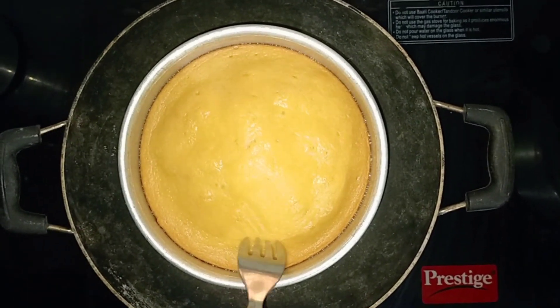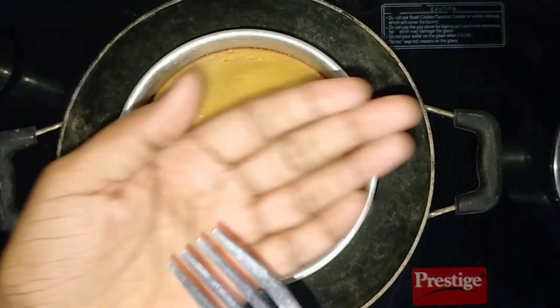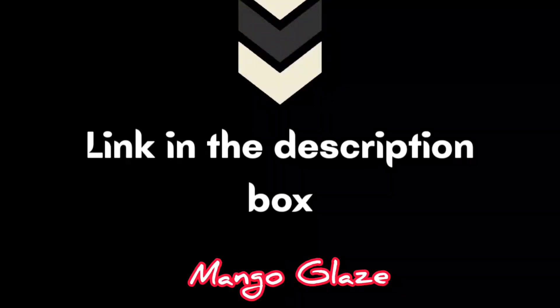I am going to cook it a little bit. Now we are going to cook a mango glaze.